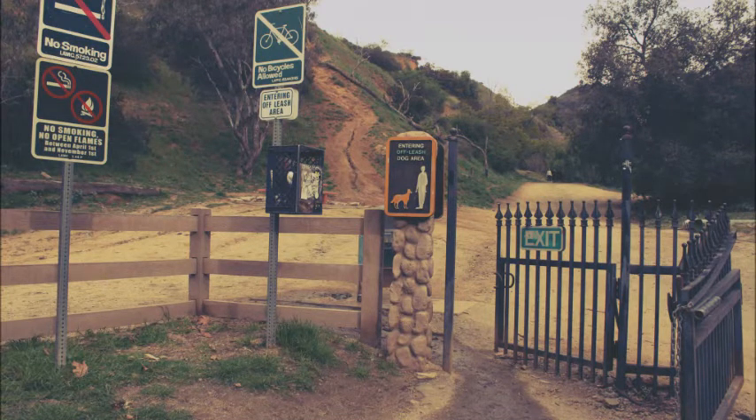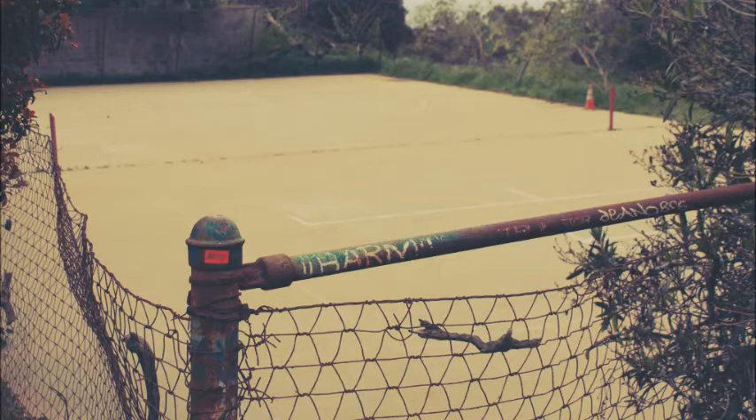Continue on the trail laid before you and you will reach this spot. If I haven't told you before, the park is pretty much a big dog park. Right before this stage, you have to keep your dog on the leash, and as soon as you pass the metal gates, you can take your dog off the leash and your dog can roam around freely, if you have a dog, of course.